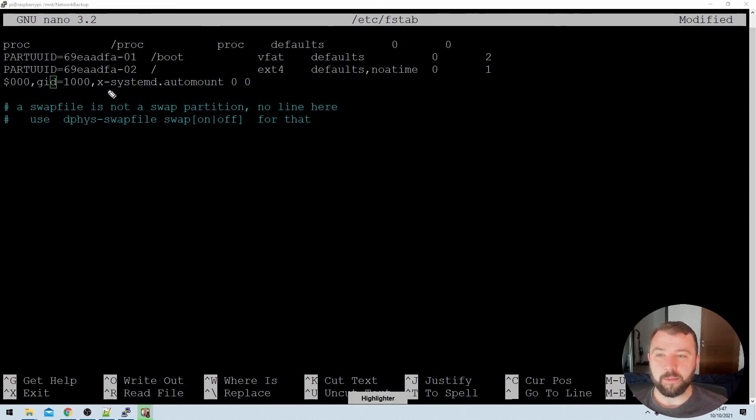The next part is a somewhat unique option: x-systemd.automount. What that does is tell the Raspberry Pi, when it boots up, to wait a couple of minutes and let the network connection be established before it tries to mount the drive. I've specified this because I was finding that on reboot the network connection was not coming up fast enough, and therefore the network drive was not always mounting consistently. This is what I found to be the solution, and you may or may not need it, but I've found it incredibly useful.